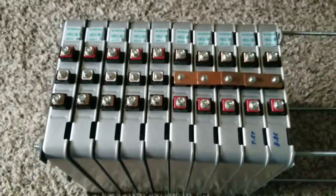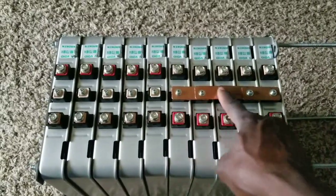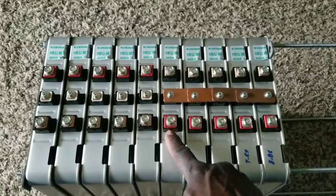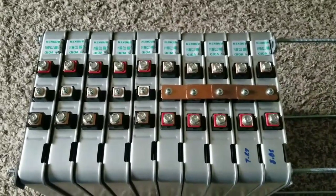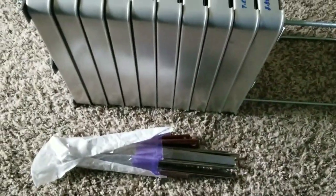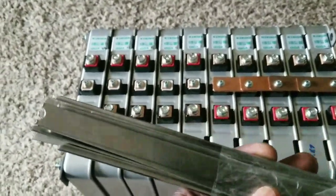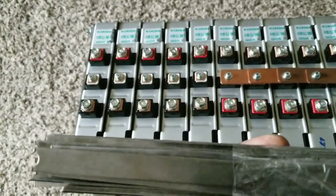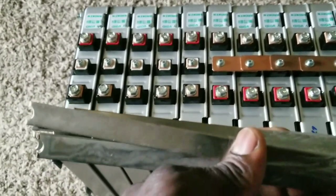I'm balancing these batteries but I ran out of bus bars, so I'm trying to improvise. I have the bars, but I don't have all the hardware. They sent me all kinds of bus bars when I buy batteries so I can customize my own. The thing is, I need a bench vice so I can drill them accurately.